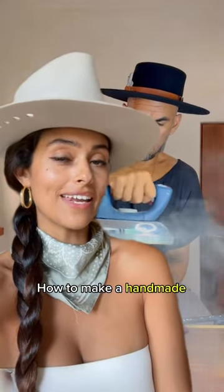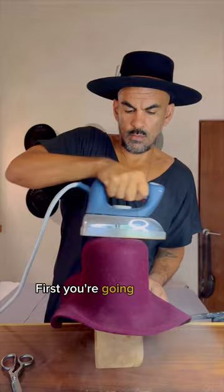How to make a handmade hat step by step in less than 60 seconds. First you're going to soften the hat with steam, then stretch it on a hat block.